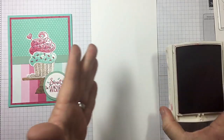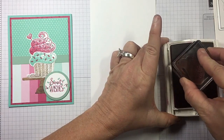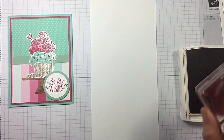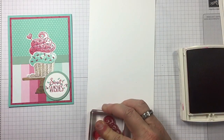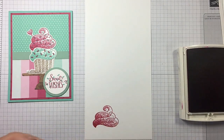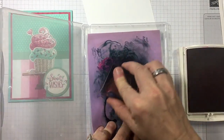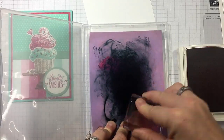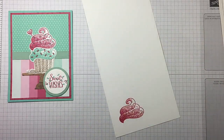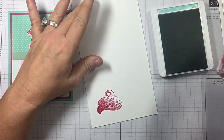Let's go ahead and bring in our Melon Mambo. Get that good and inked up. I'm going to bring in my Simply Chamois to clean that off. I hear people make comments about photopolymer stamp staining — that's normal. Don't get heartburn over that. That means your stamps are loved and used. Coastal Cabana.